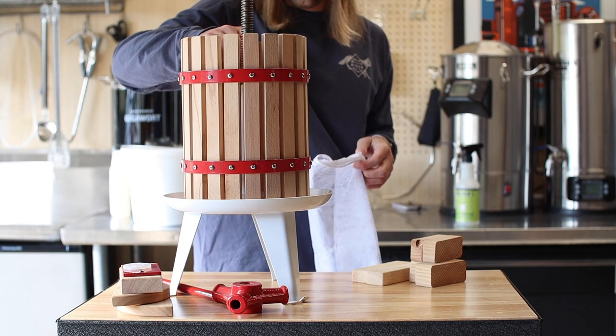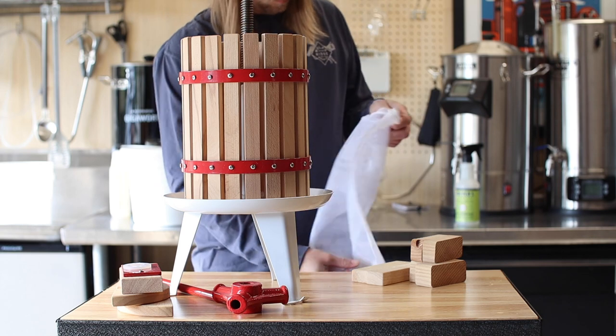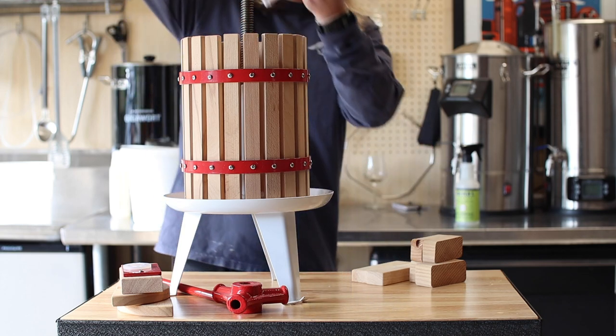All right, all the apples, stems, and seeds are basically applesauce at this point, and it's time for the next step of the process.